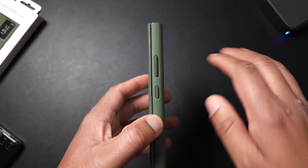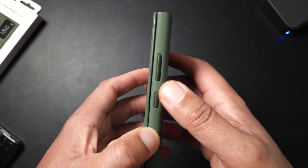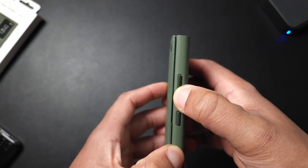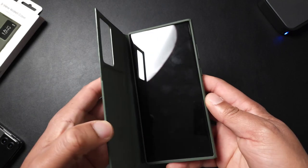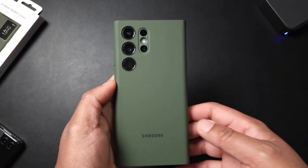Another thing I really don't like — the buttons are mush. No type of tactileness at all. That is a huge turnoff for me, I don't like that at all.